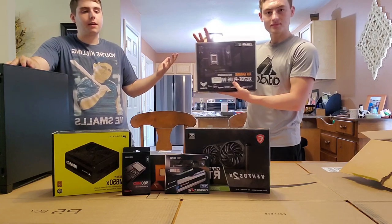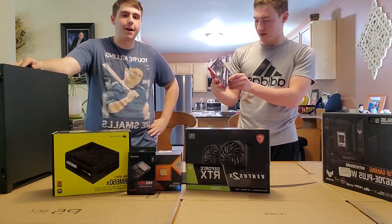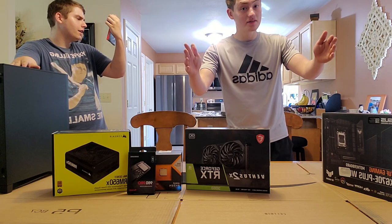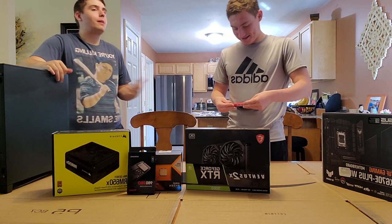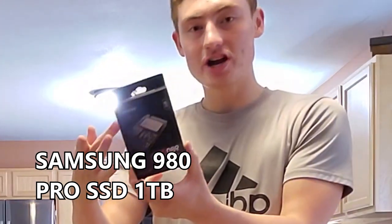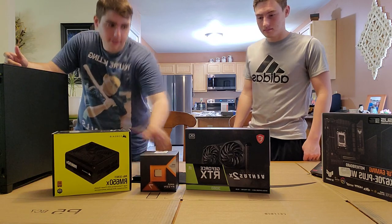Right here we've got our ASUS TUF Gaming motherboard — basically what everything runs off of. Then we've got our RAM: two sticks, 16 gigs each, so 32 gigs of RAM total. We also have a Samsung one-terabyte SSD. And the CPU is AMD — the CPU is like the brain of the whole computer, so we wanted a good one that can handle everything accordingly.